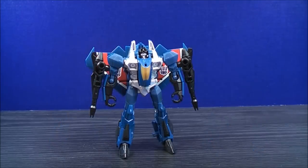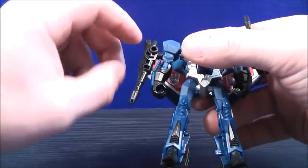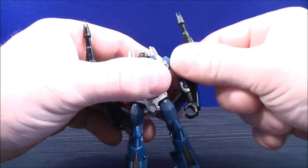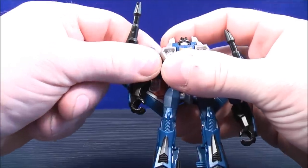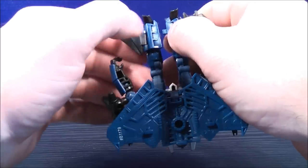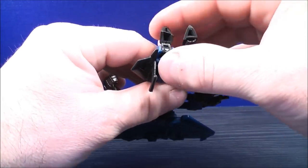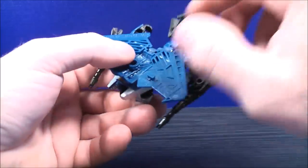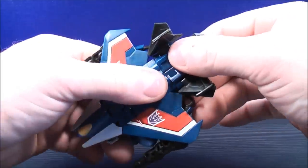To transform Thundercracker back to his jet mode, start by flipping the null rays up. Then untap the arms from the side of the shoulder on both sides. With the legs, peg them together and bring the feet and heel together on both sides. With the wing, bring it all the way down and clip it into place.